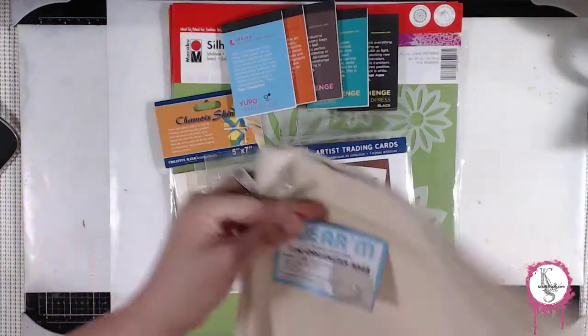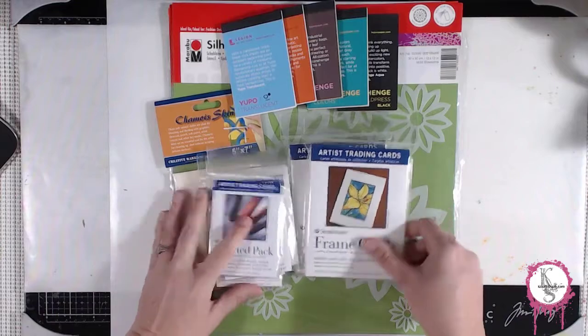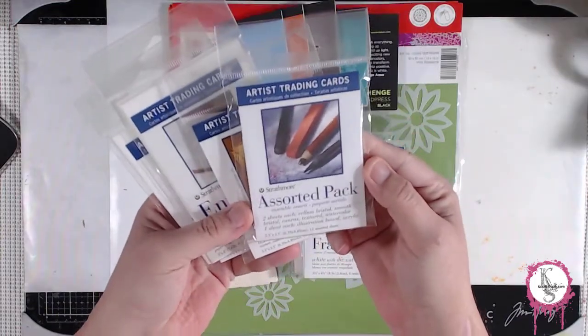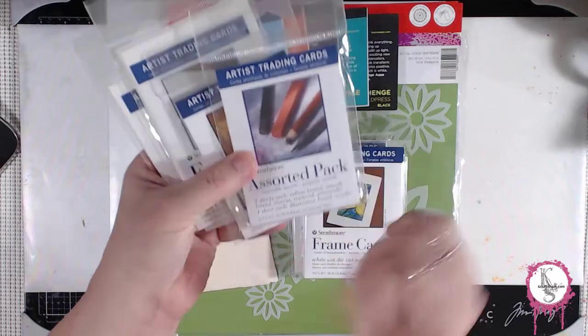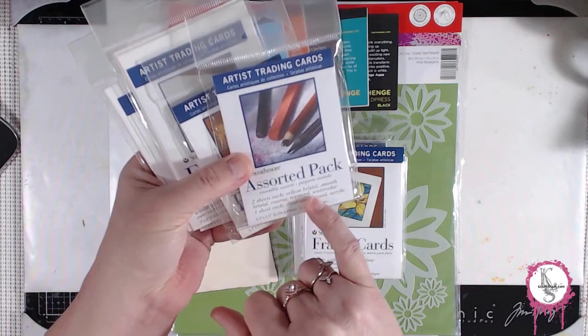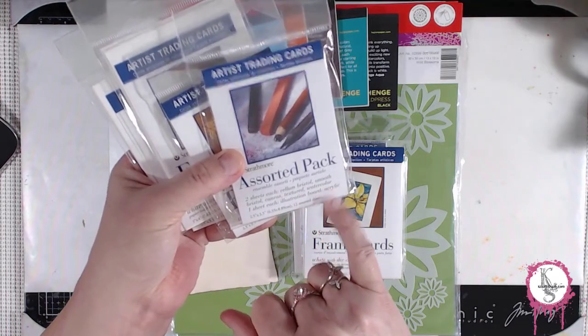From there we went over to Jerry's Art-O-Rama, where I found all these cool things. I've picked up artist trading card stuff before, and you can definitely cut your own, but this is a cool way to try out different types of paper like vellum bristol, smooth bristol, canvas, textured, watercolor, illustration board, and acrylics — all those in that one pack, so that's pretty cool.